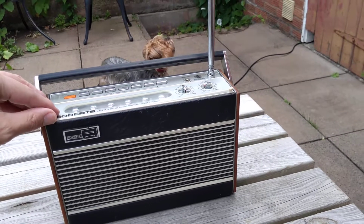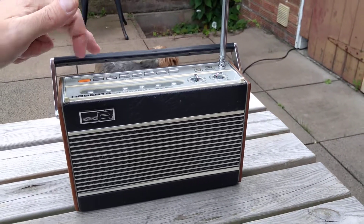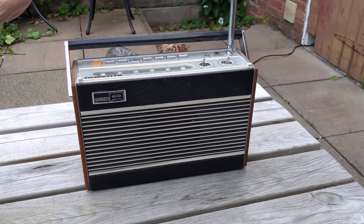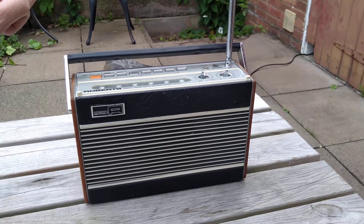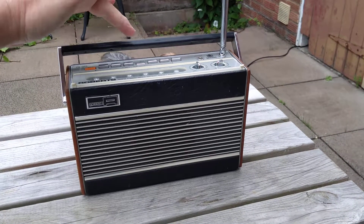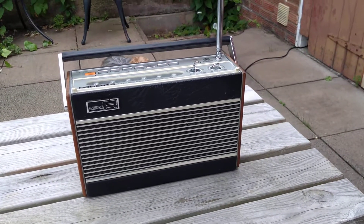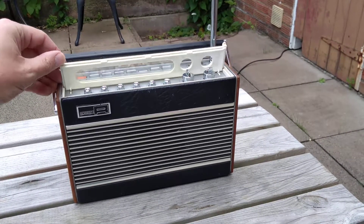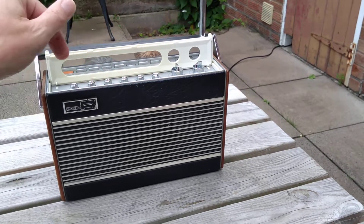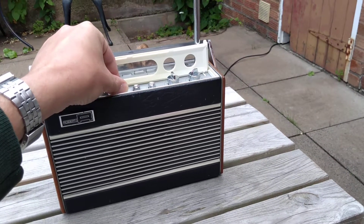There are, as I said, two medium wave presets. Talk radio doesn't show off a radio at its best, but it's got a good speaker. Back to the cricket commentary. Classic FM — my favourite. A bit of buzz. I'll try and adjust that. The tuning on this is very twitchy, partly because of the very small tuning knobs.